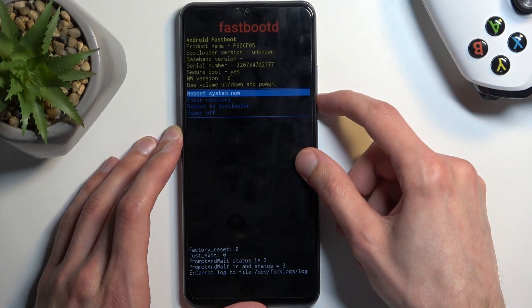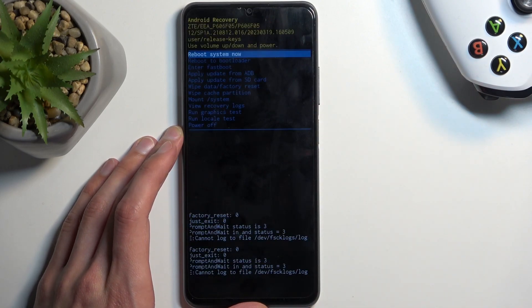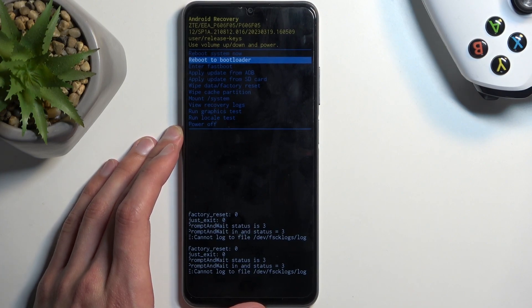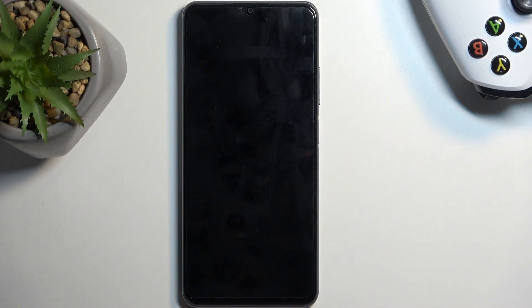I'm going to test one more thing — I'll go back to the recovery mode and select the second option which is reboot to bootloader, because I believe this will also boot into fastboot mode. I just want to make sure I'm covering all the grounds here.